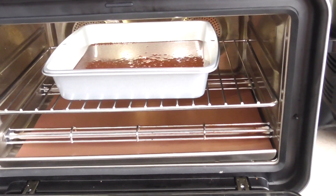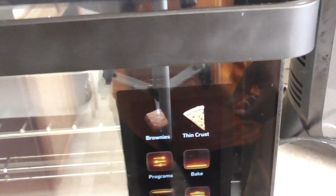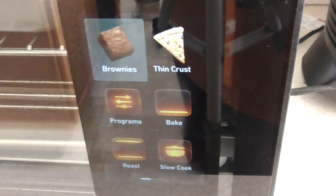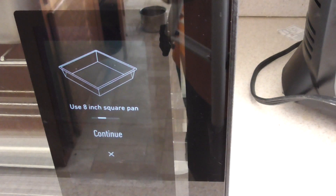Alright guys, got the brownie mix in there. Let's close it up — look at that. Brownies or thin crust pizza? Well, your first choice, June, was correct.